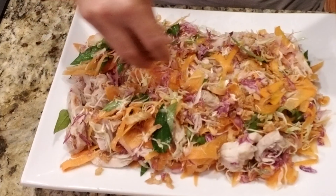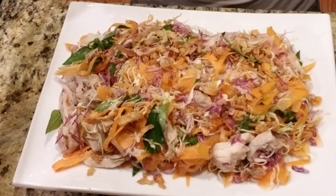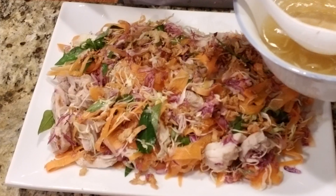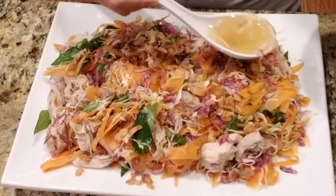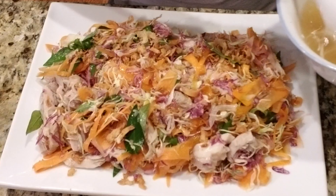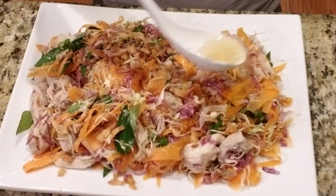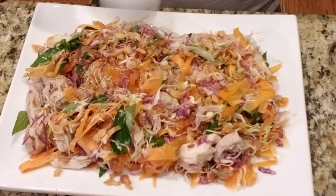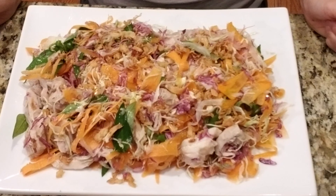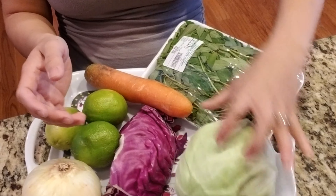Hi guys, today I am going to bring you this wonderful fresh and light chicken salad. It's going to be so quick and easy. I've done this one afternoon after work and it took me about 30 minutes. While you have your chicken going, you shred your cabbage and vegetables real quick, and voila, some dressing — this is a secret dressing — and you got it. Let's do it.